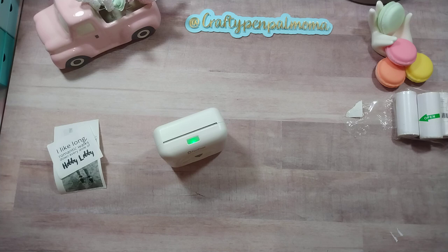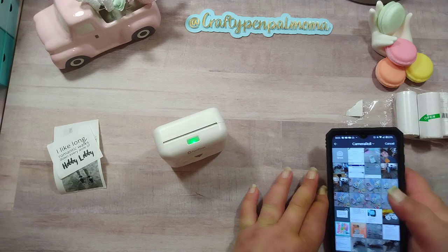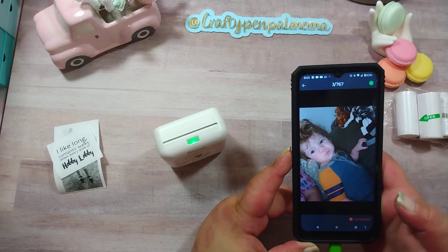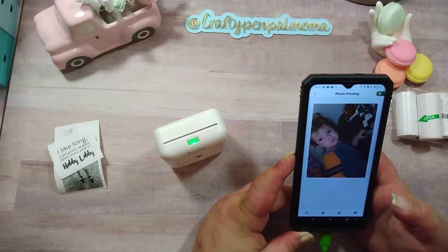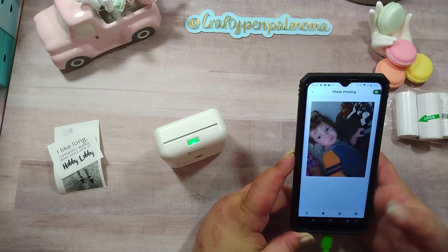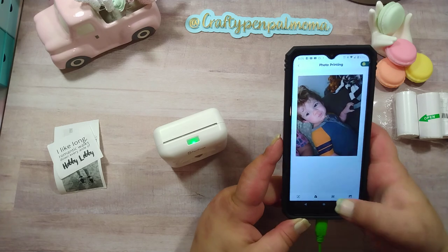I've posted some pictures of my nephew on my Instagram, so I think my sister would be fine with it if I chose a picture of him. I'm going to use that picture, so I'm going to select it. It's going to show me here - if I want to change the color or crop it or cut anything out, I would do that here.